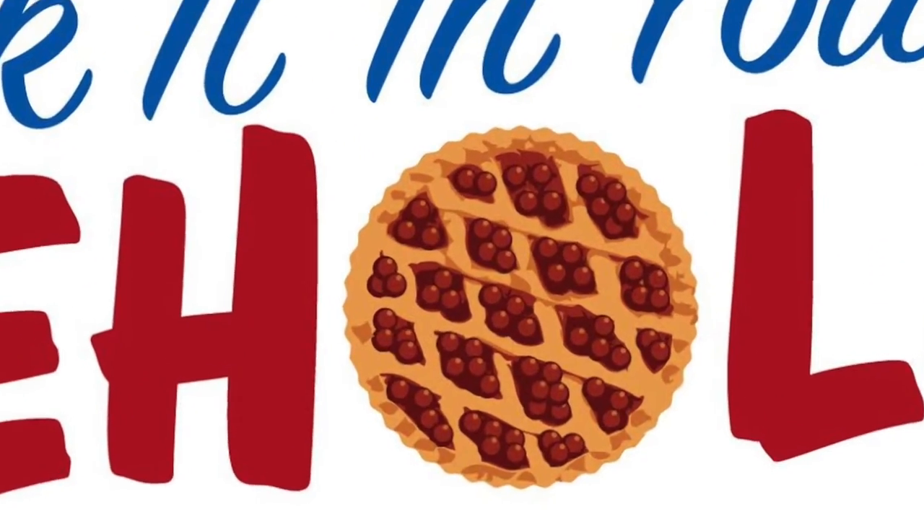Hi, and welcome to Stick It In Your Pie Hole. My name is Heather, and this is the show where we make pies for your pie hole, drinks for your drink hole, and I go ahead and assume those are both the same hole for you that they are for me.